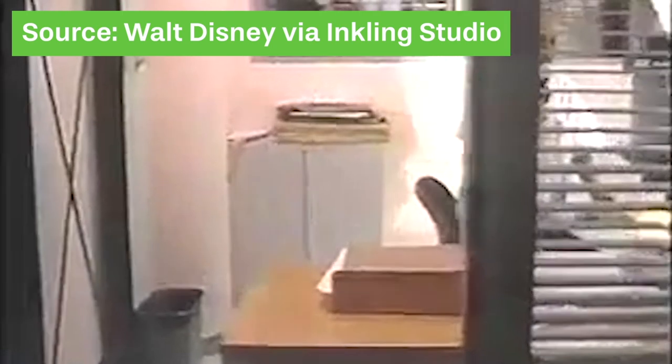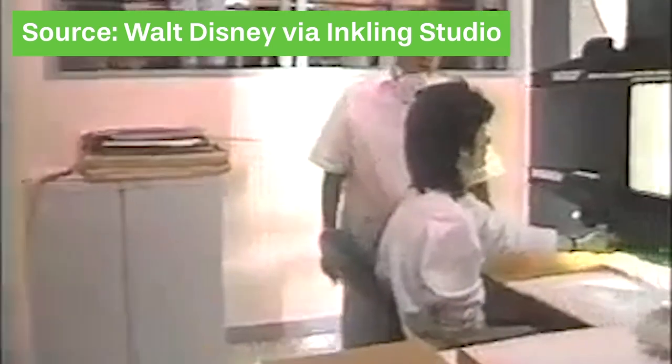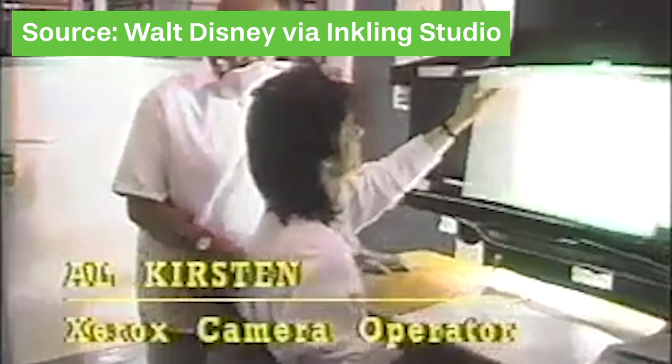When Ub Iwerks came up with Xenography — adapted from Xerox's photocopying technology developed just before World War 2 — it basically got rid of the entire inking process. Instead of having to ink onto cel, they could photocopy directly from the artist's drawings onto the cel. While this was just one part of the process, it still saved a whole load of time, even though they still had to go in and paint all those cel sheets.